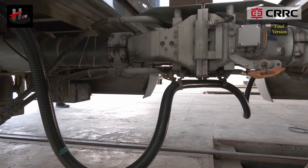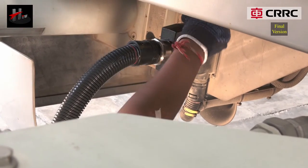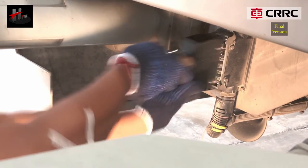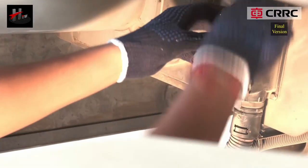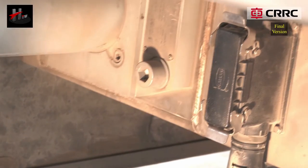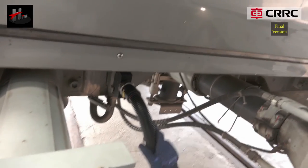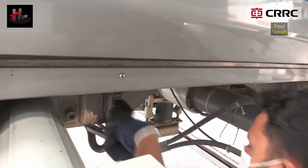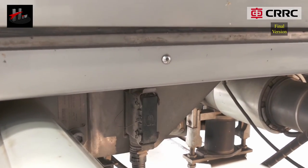The vehicles are now electrically coupled. To uncouple, remove the jumper cable from the stationary vehicle and close the jumper cable connector cover. Then remove the jumper cable from the moving vehicle and close the jumper cable connector cover. The vehicles are now electrically uncoupled.